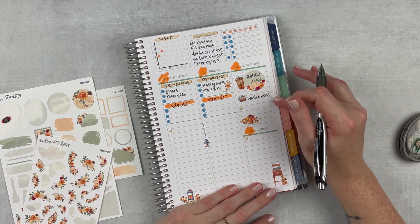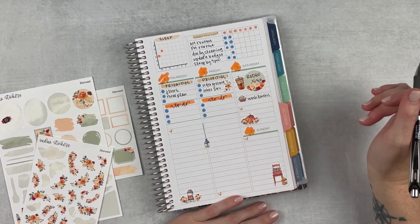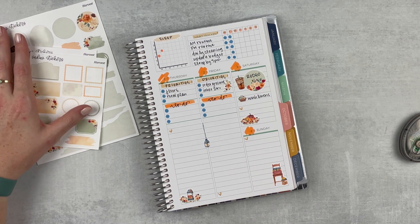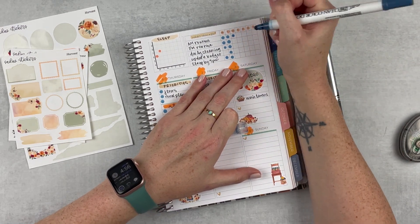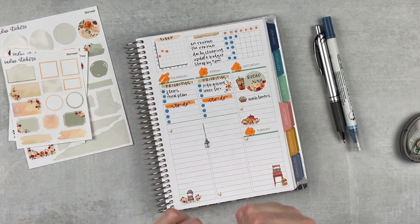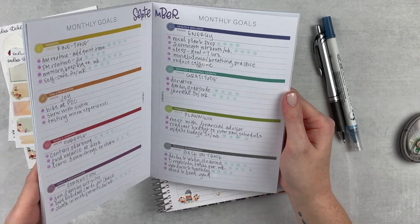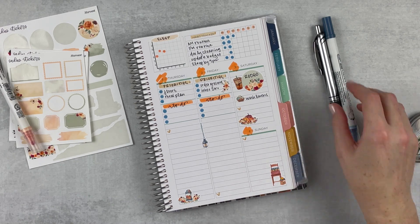I do have to work the rodeo on Saturday so I know I won't get a lot done because it's going to be a long day. I'm planning on just washing linens and that's it — that's why I just filled the space. If I get home in the evening and feel like doing something, I have a feeling I won't want to, but maybe. For my habit tracker, sleep was okay last night — not terrible. I'm shooting for seven hours this month. I want to try to get seven hours every night; if I get more, great, but seven hours is what I'm shooting for.